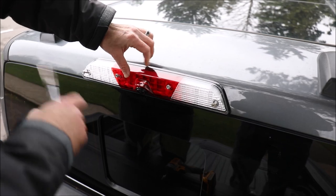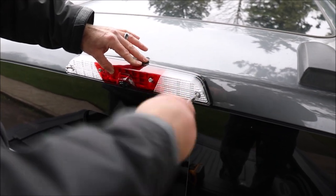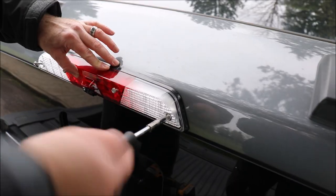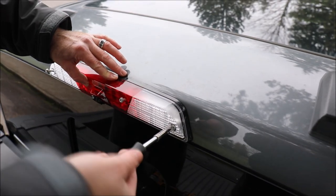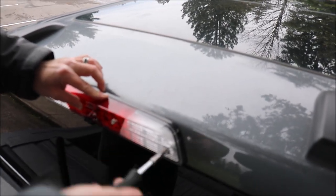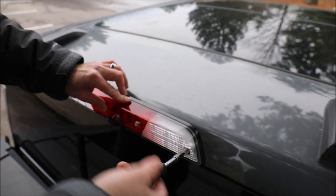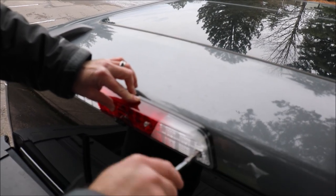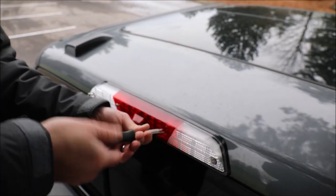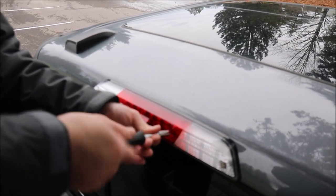Now that I've got the four screws just started, take your 7mm hand tool and seat these all the way down so they're snug. Take caution not to over-tighten as you will strip the plastic retainer.